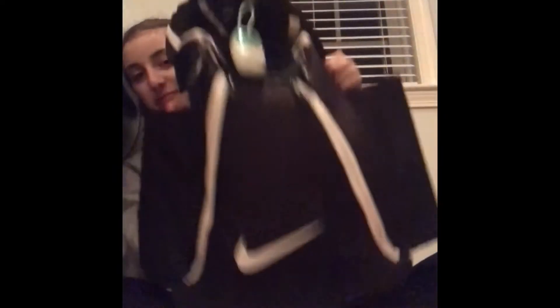Today's video is on what's inside my basketball bag. I'm going to move the camera back just a little because this is a pretty big bag — it was too tight before. So we're going to start with what's on the sides of my bag.